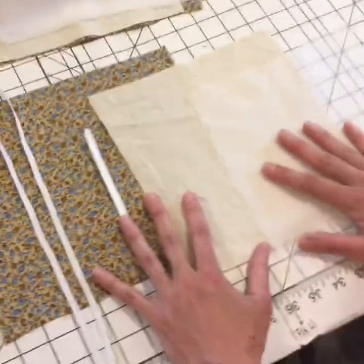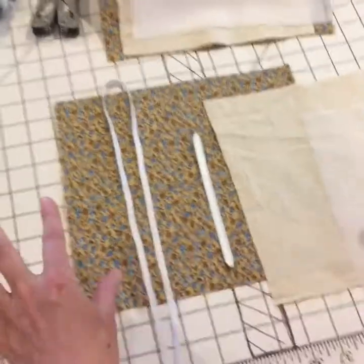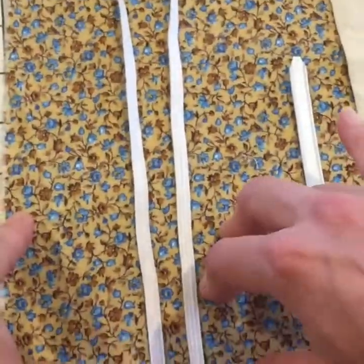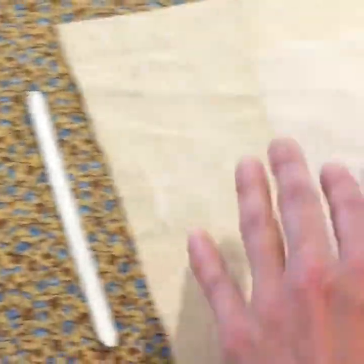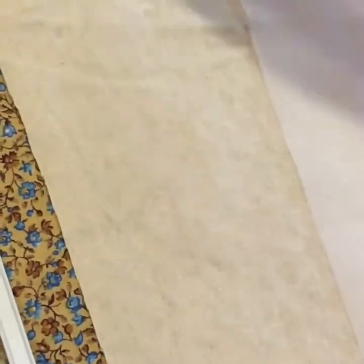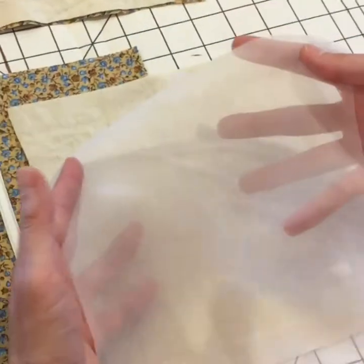Here are the supplies you need to make this mask. You'll have a larger piece of cotton — quilter's cotton works great — it goes on the outside and is what we'll see. Then we have two other layers: one is the inner layer that will go against the wearer's face and it's made of cotton flannel, and then another layer that goes sandwiched in between — it's an electrostatic layer of chiffon.